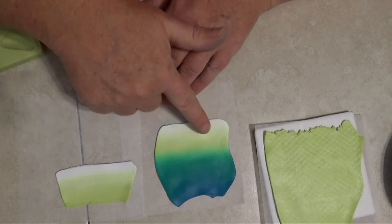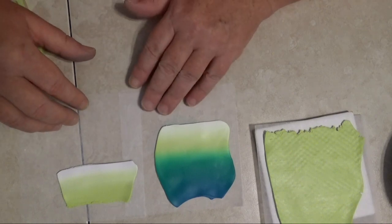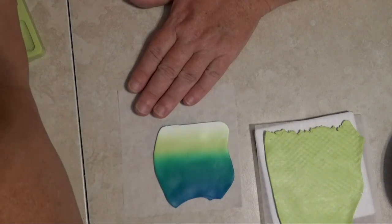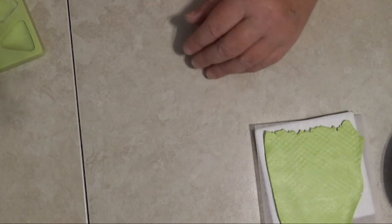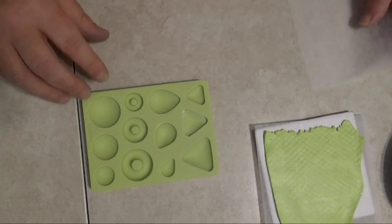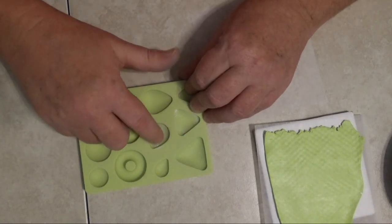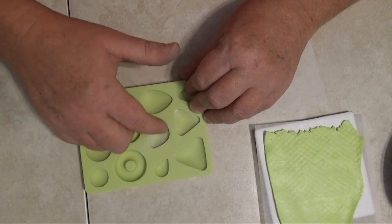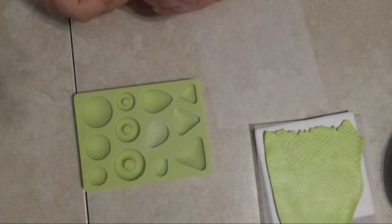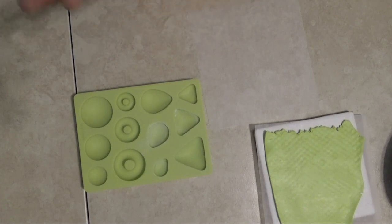The blends are complete — I don't have them perfectly blended and I don't actually want that for this project. Now that the blends are made I'm going to put them aside and make the actual tail. Once again we have our Sculpey Cabochon mold and for this particular mermaid tail I'm going to start with the medium-sized teardrop mold, and I'll also use the small one.